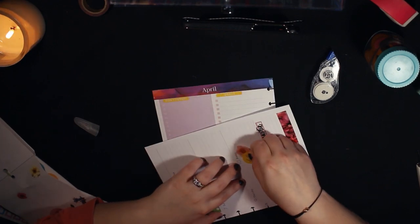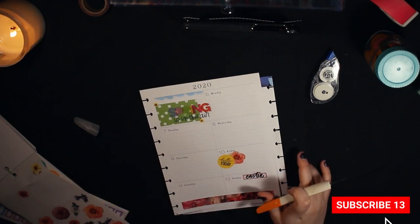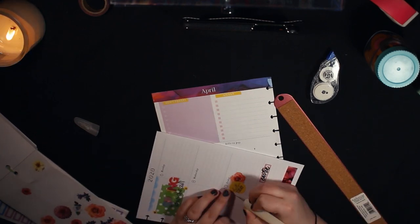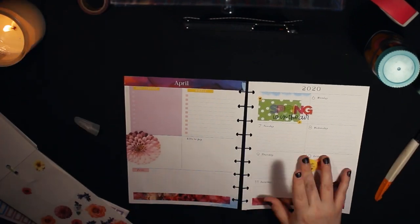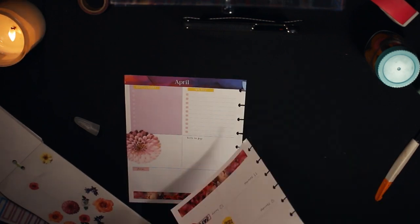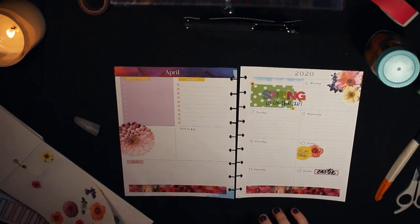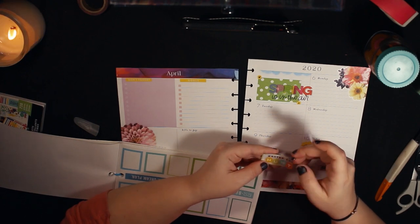Sometimes I can get a little anxious when putting down stickers — it's got to be perfectly straight — but I tried not to overthink it. I layered a flower sticker with one of the round stickers from the rainbow book that said 'hello today' in yellow with a gold accent. I love putting floral stickers in the corner — there's just something about it. I love how it looks.